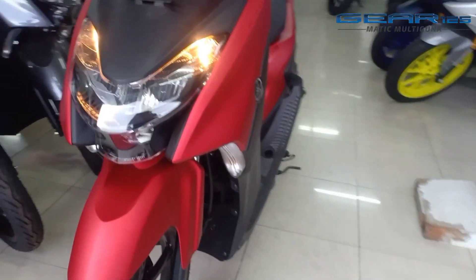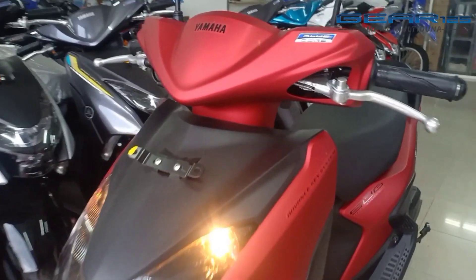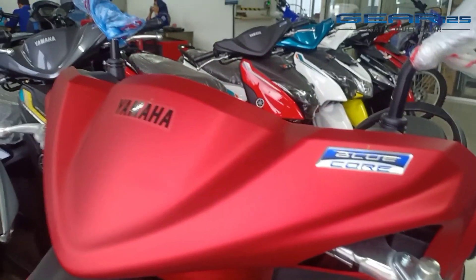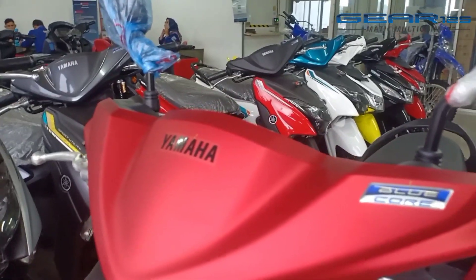Kita langsung review aja ya. Untuk Gear versi S, ini pilihan — hanya dua pilihan warna.